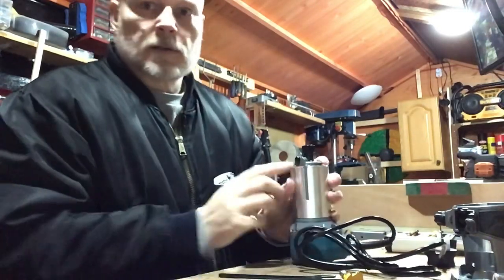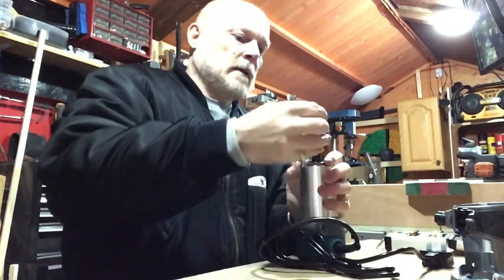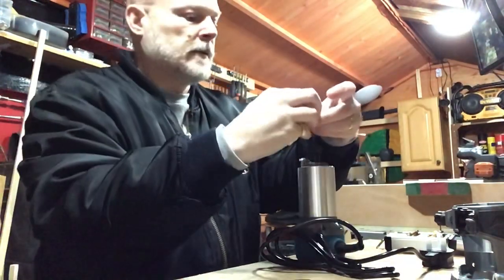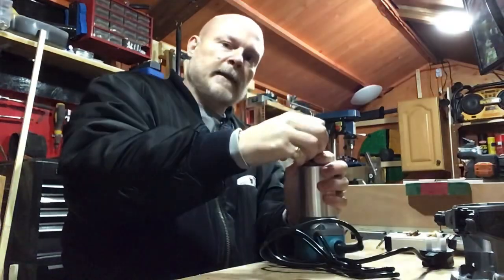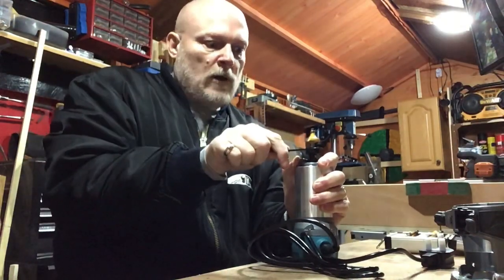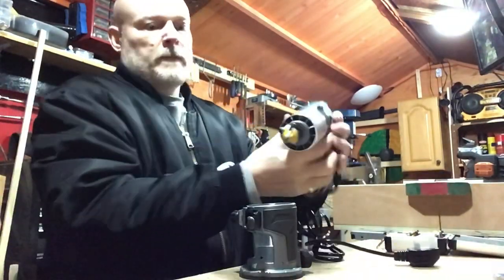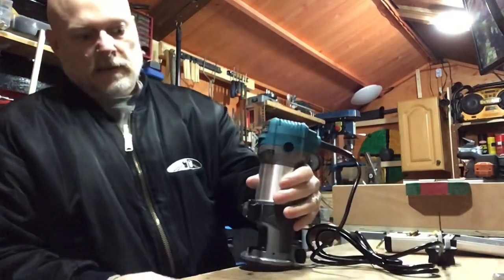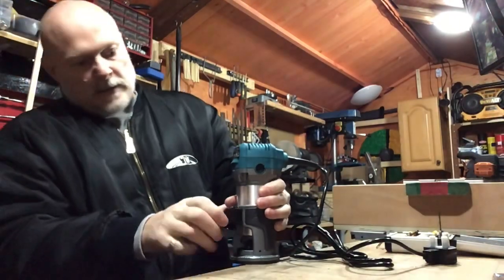That's the spindle lock just on the top there — push that in. It's already loose. Get your bit in. Now your bit should have a line on it — it's only half in, put it in to there. Don't put it in too far, don't put it out too far. You tighten it up by hand, then lock it into place so you can tighten it fully with the spanner. That's in there — back in its cradle. Bring it level to the workbench and lock it off.